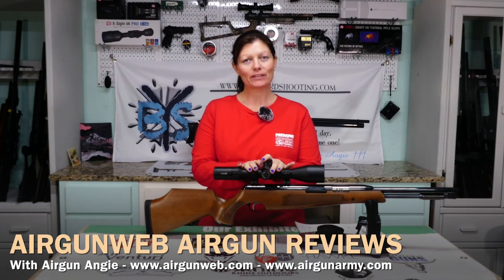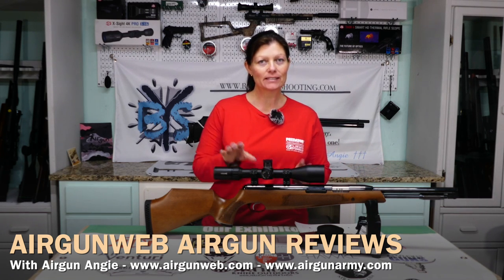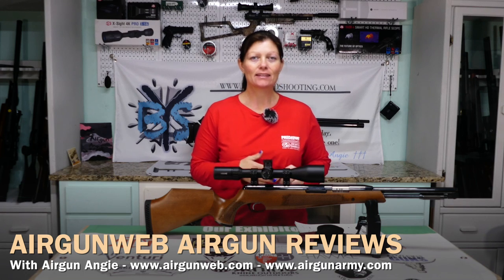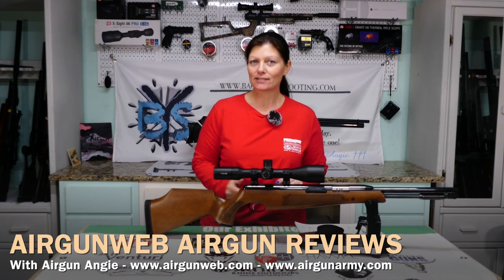Hey y'all, Airgun Angie with AirgunWeb. I've got the TX200 — this is from Air Arms. It's an under-lever springer, .177 caliber. In the last video I did some pellet testing in it. This time, I said I was going to test a bunch of pellets to see which ones were the best, and then take it back to a further distance to see how it shot. Well, I got a little impatient and wanted to find out if it was a longer distance gun or not.